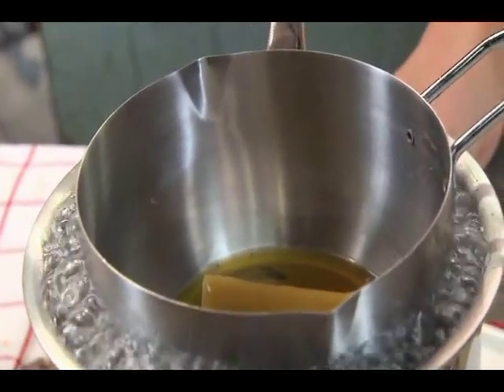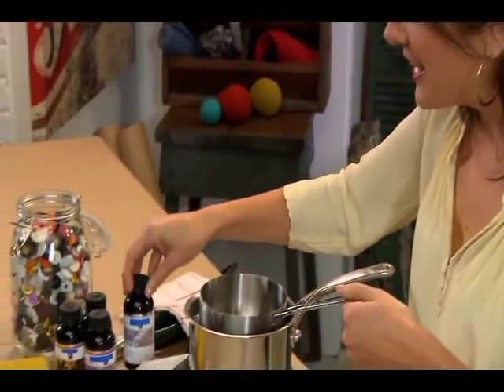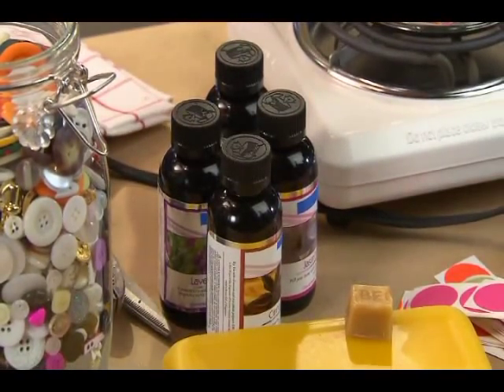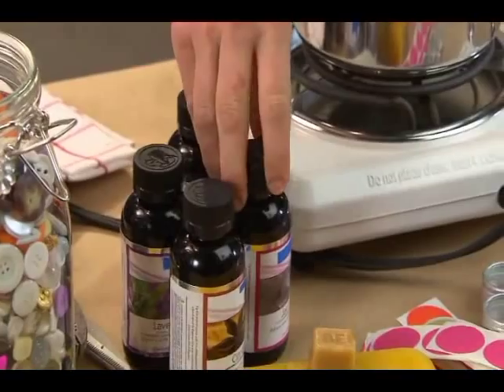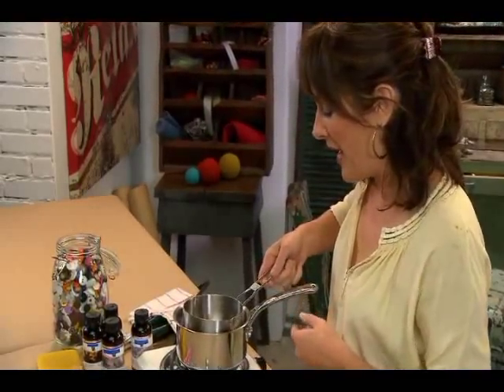Now this is really the base of the lip balm, but to give it its fragrance, it's fun to get a few different types of essential oils and kind of always have them on hand. You can either mix them up and combine a couple different smells and scents, or you can just take one. I'm probably just going to use a little bit of jasmine to add into this particular batch.